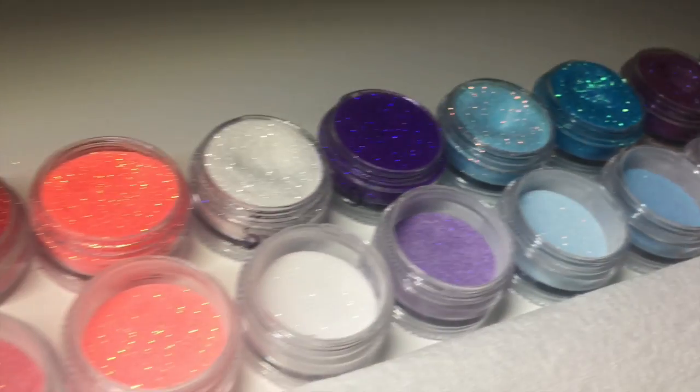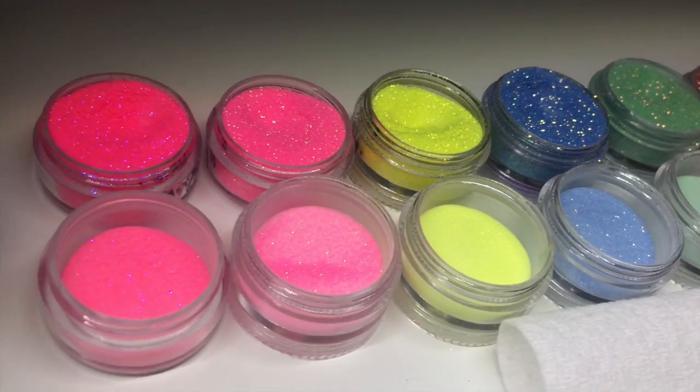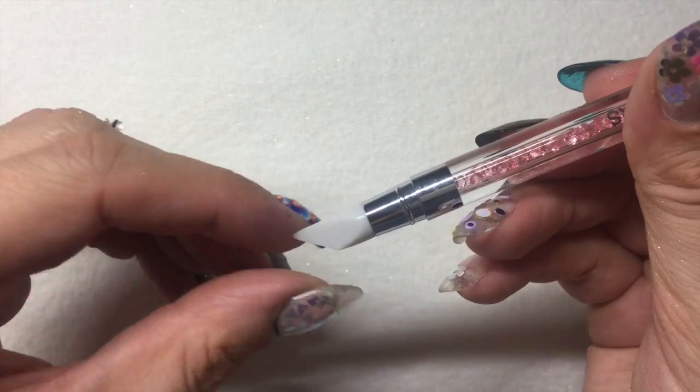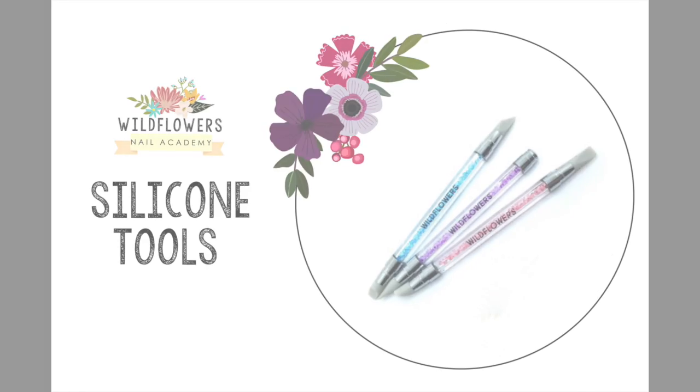I've taken all of our micro glitters and mixed them with clear acrylic powder to make our mixtures. For nail polish, I'm going to use a black, a white, and a berry color, and then I'll be using my fabulous silicone tool.